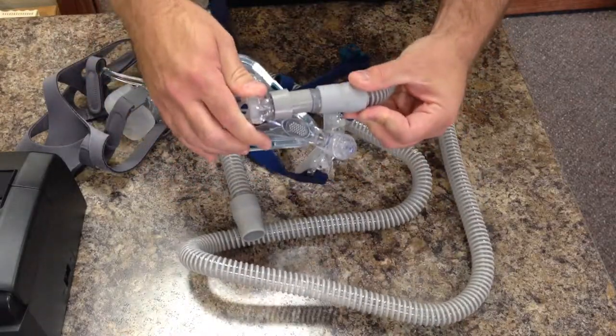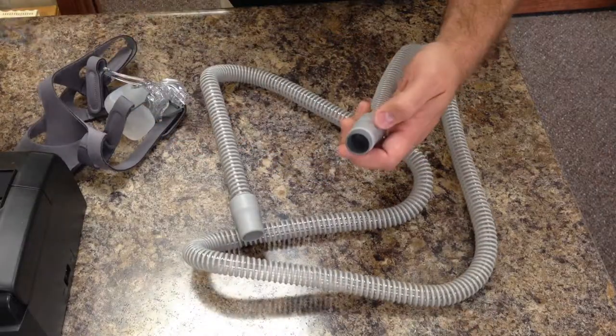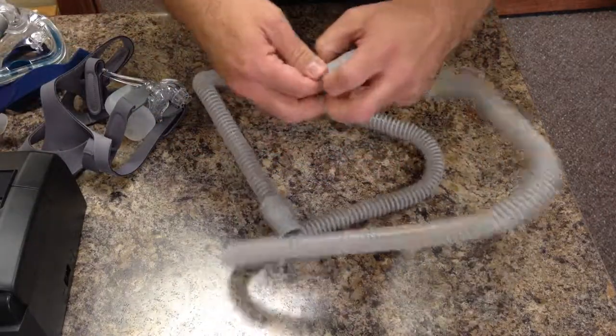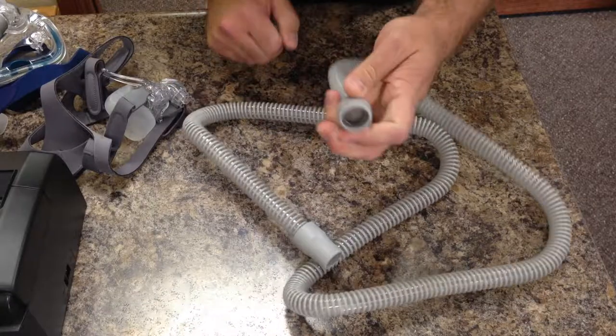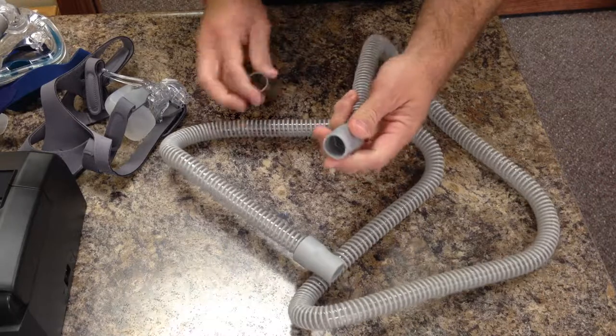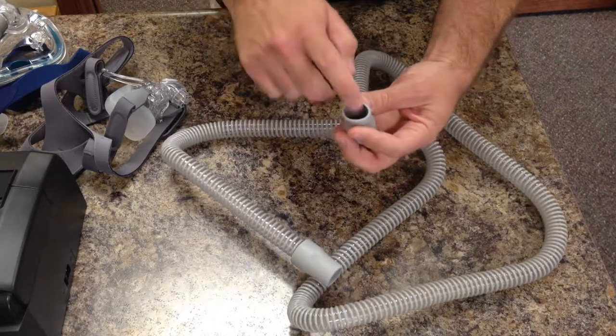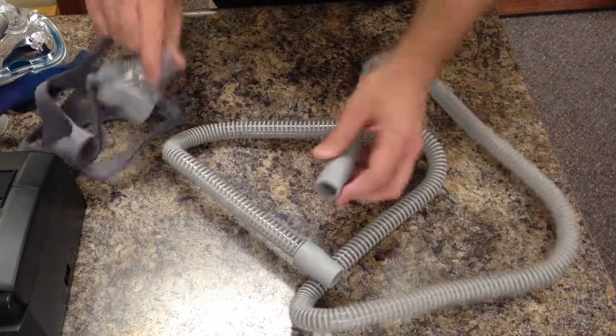This is a common issue people have where they don't notice. What you would do in that case is just pull that part out of the hose. You'll always know if something's stuck in your hose if it doesn't squeeze together like this — that's normal. If it doesn't squeeze, it means there's part of your mask stuck in there.